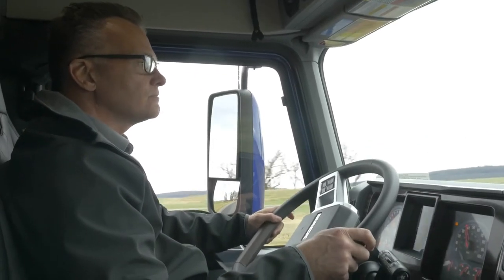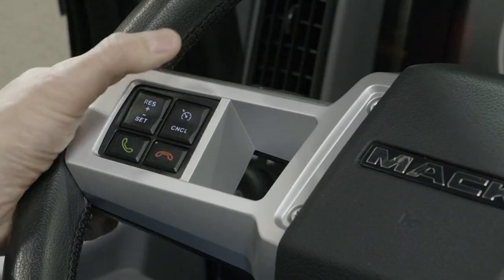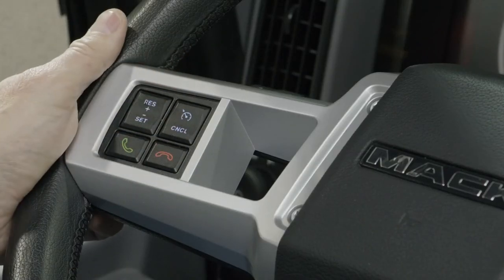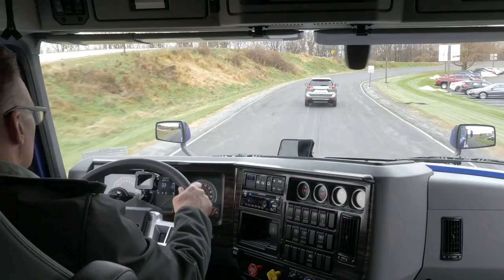To temporarily disengage cruise control but maintain your set speed in the system memory, simply apply the service brake or hit the steering wheel mounted cancel button. To resume the previously set speed, just press and release the resume switch.